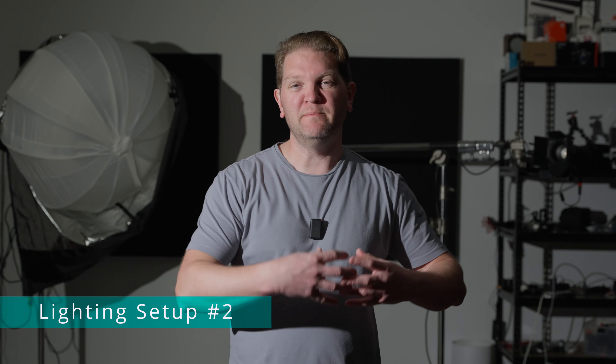We've also got this hot spot on the cheek. It's a very harsh look overall and it's also lighting up the back wall quite a lot because the light is spilling all over the place. So setup one was hard and moody.